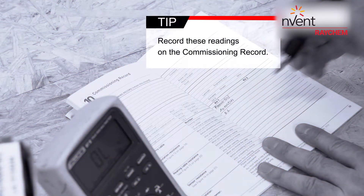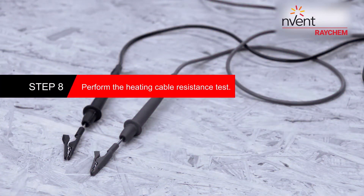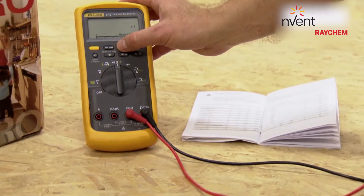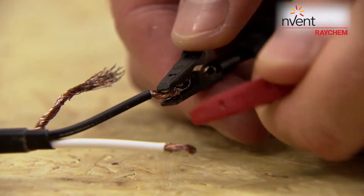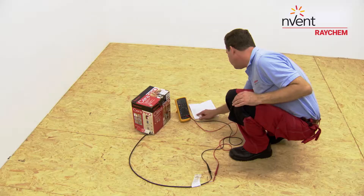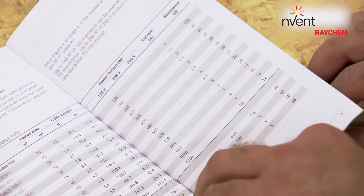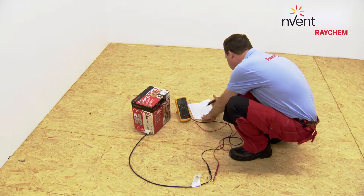Record these readings on the commissioning record. Then set your multimeter to the 200 ohms range. Connect the multimeter leads to the black and white cold lead wires. Compare this resistance reading to the resistance specified in the product selection table on page 9. The value should be within plus or minus 10%.